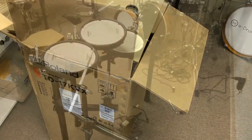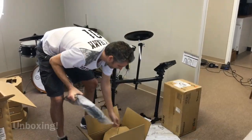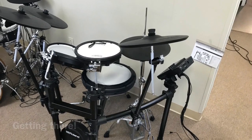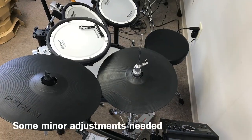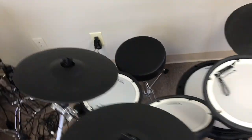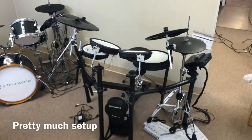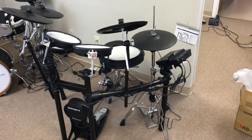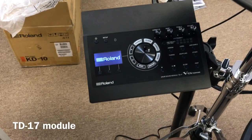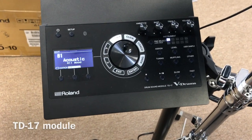It takes about an hour to get a kit set up — maybe less if you're quick or in a hurry. More pads, more cymbals on the kit. This kit is actually probably not even an hour to set up. Part of it is just taking the stuff out of the box and figuring out what's what. It comes together quickly. Set it up, turn the module on, plug some headphones in, find some sticks, and you're playing.